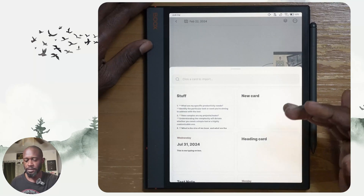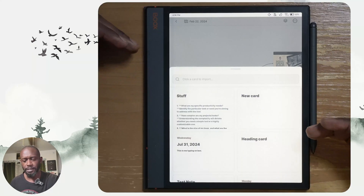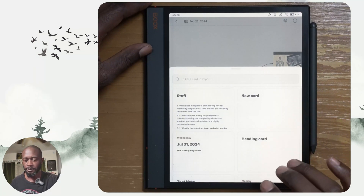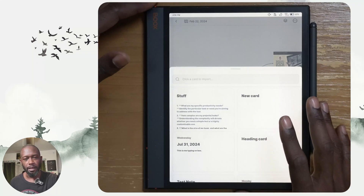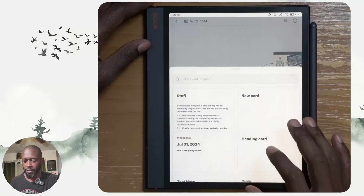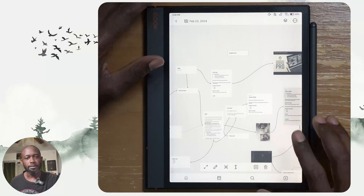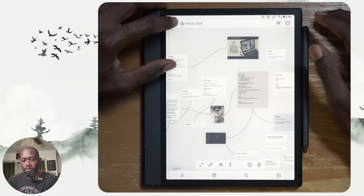You can add cards to the whiteboard by bringing up a panel. On iPad this panel comes up on the side, but on Android they've decided to have it come up from the bottom — maybe because the app is more tailored to a phone, which has more constraints from a size standpoint. You can easily select cards from this panel and they'll be placed on the board, and you can pick them and move them around.